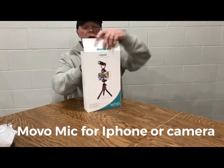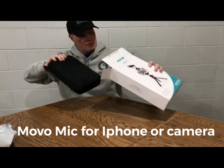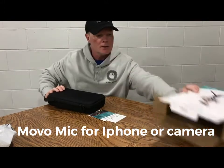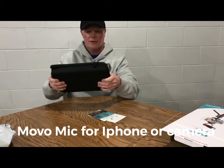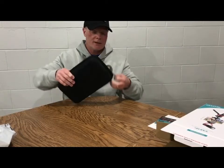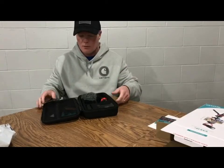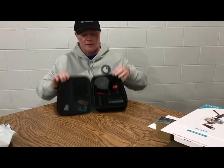All right, let's see what we got in here. Look at that - comes with a nice little carry case, a nice sturdy carry case, and some directions here. Looks really nice.